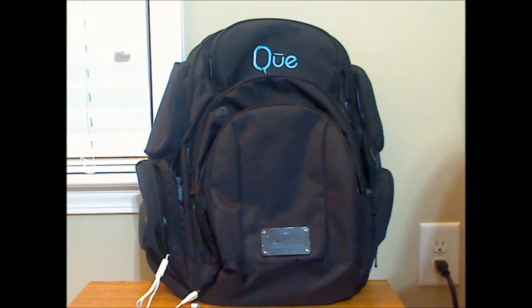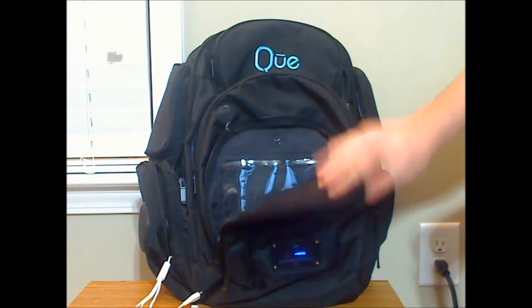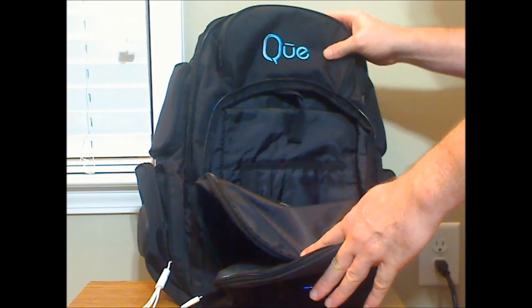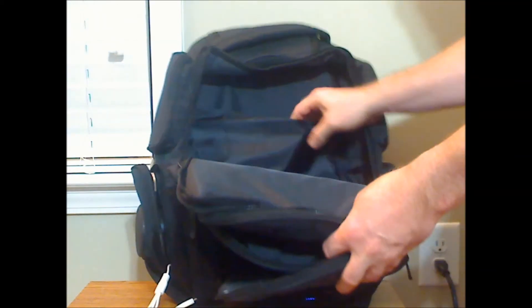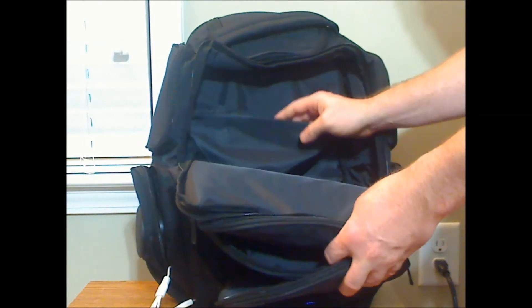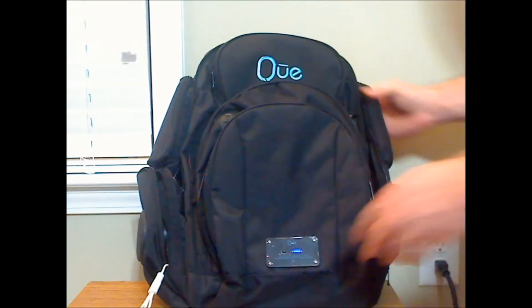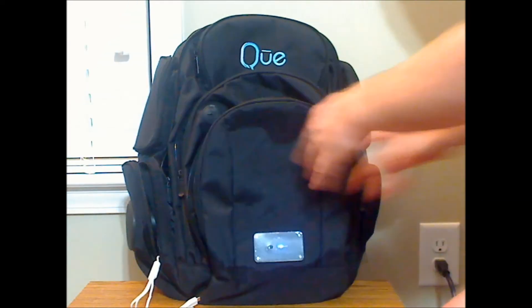This backpack has plenty of pockets everywhere. There's pockets in the front, an additional pocket in the secondary pocket, and then a large area as well for holding a laptop, tablet, or anything. The center and the back are padded, which is great. The straps are also padded, which makes it comfortable and a protective backpack for all electronics.